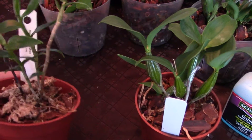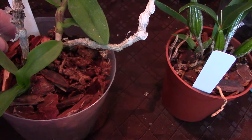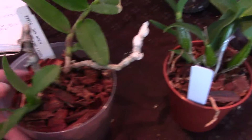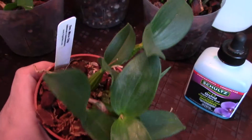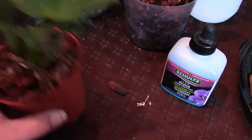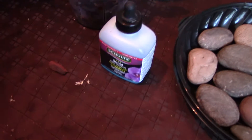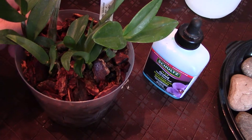This dendrobium seedling is in about a two-inch pot. Once it gets bigger — this is the Victoria Regina — and here's my dendrobium nester in a three-inch pot, so that is the graduated pot size. And then here's my dendrobium microchip, which I've talked about many times because the flowers are just so cute.